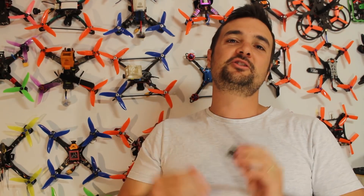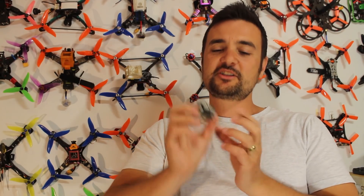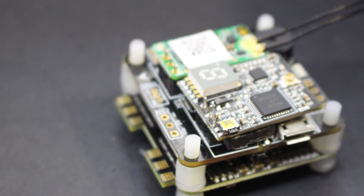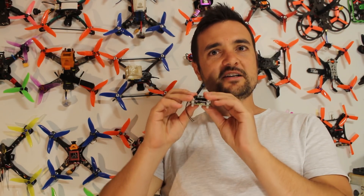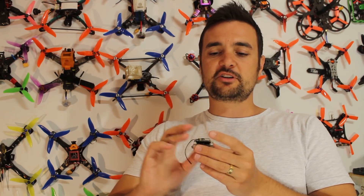G'day, Stu here from UAV Futures and welcome to another episode of Tech Tuesday, where every Tuesday we jump in and look at some new, different, or just interesting technology in the FPV and drone racing world. Today I'm pretty excited because I've got something that I think is going to help a lot of people. This is the Magnum Cube from Emacs — it's your all-in-one: ESCs, flight controller, VTX, receiver, all packed into this tiny little package, and it's going to be perfect for people who don't like soldering.